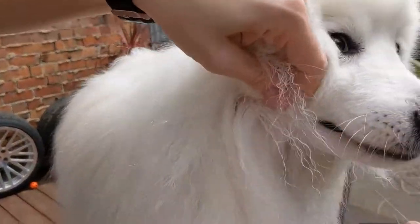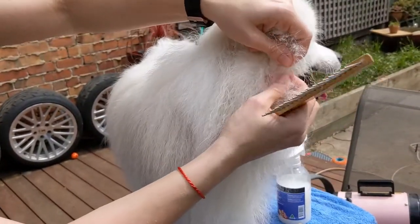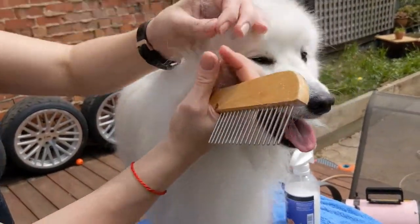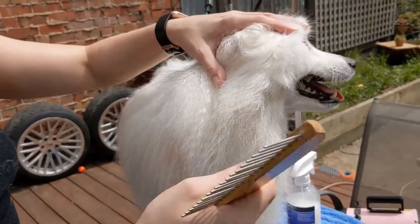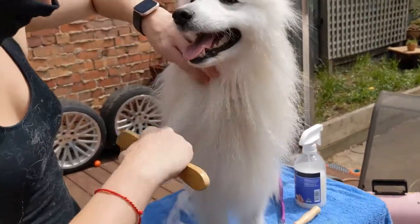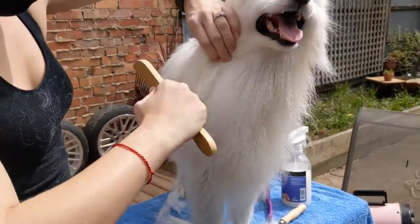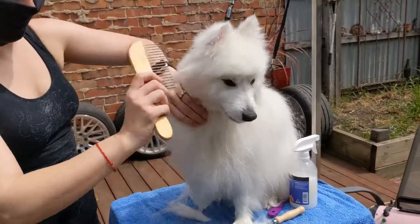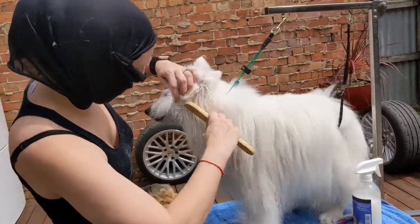And you can see here there's a knot. So all I'm doing when I come to the knots is I'm just pulling the hair apart from the base, as close as possible to the base, and then separating and then plucking out the dead hair. The dead hair is just wrapping itself around the good hair. So it's important to brush in this direction first because it's in line with the hair and it won't hurt the dog. Whereas if you were just to back brush from this stage, it will pull on the hair and it will just really hurt the dog and they won't like it.